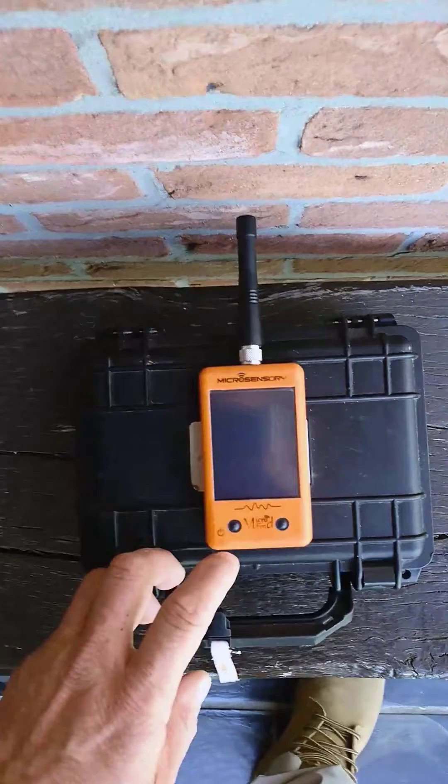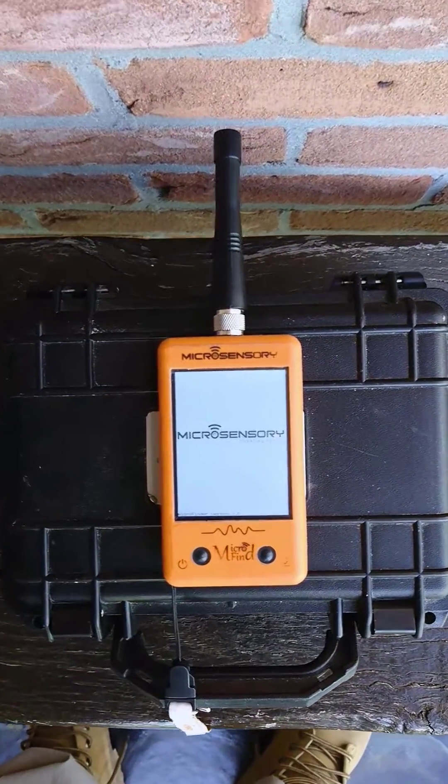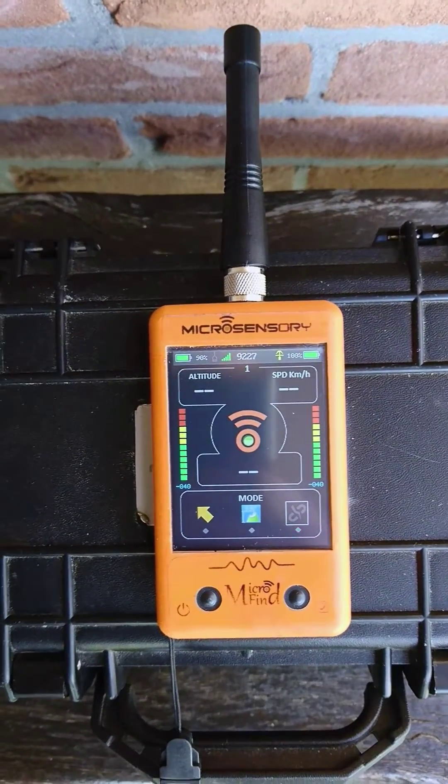After one minute or two, just start your receiver by pushing the left button — a long push — and it will check its connection with the transmitter.